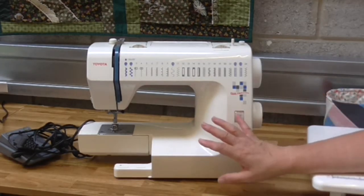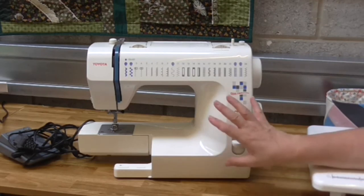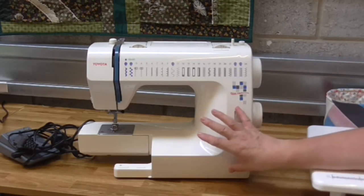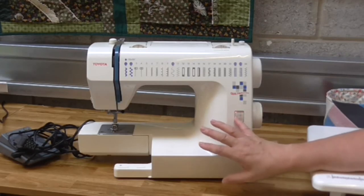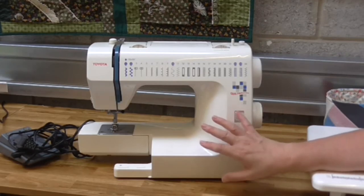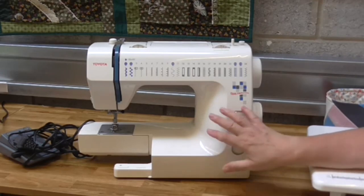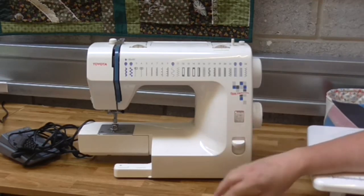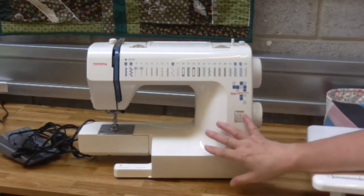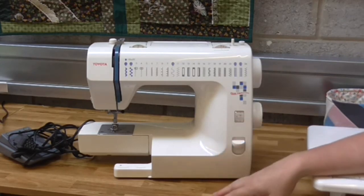This particular model I don't think is available anymore, but have a look around and see if they've got something similar. It lasted me for a good number of years and it's still here in the studio as a spare — it will probably get used in workshops if we get too many people in who don't have a machine with them. So that was my starting machine for patchwork and quilting, and as I said it did last a long time.